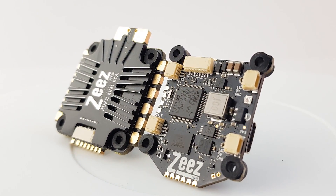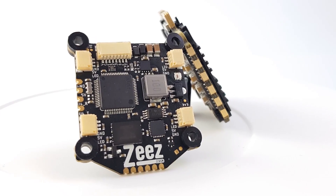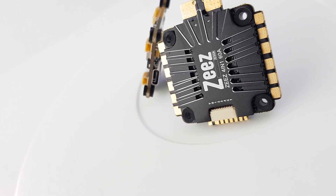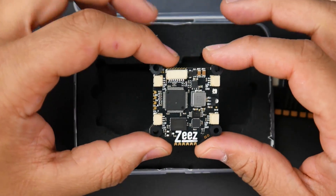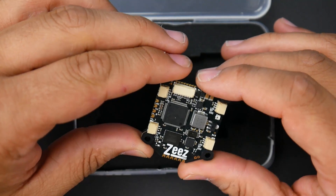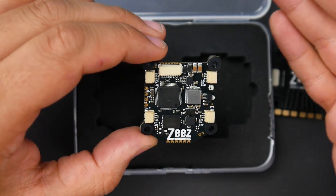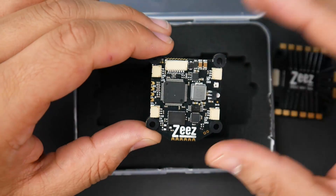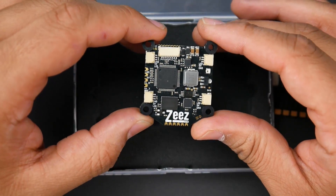Today's video we're going to be taking a look at an all-new product from a new company called Z's. They're claiming that everything is designed in Italy except the ESC, which we'll get into shortly. This video is going to be quite long, so the table of contents will be down below. We're going to cover the advanced breakdown for advanced users, the basic connection setup guide, and my thoughts and opinions along the way.